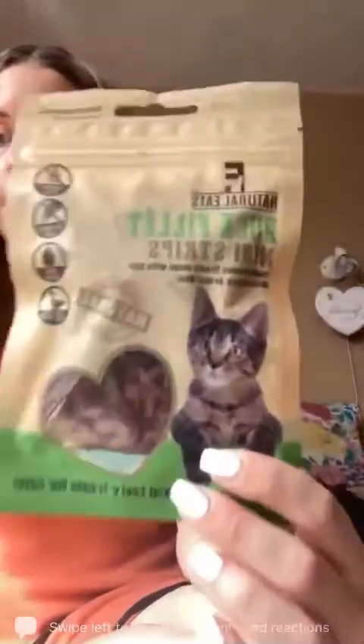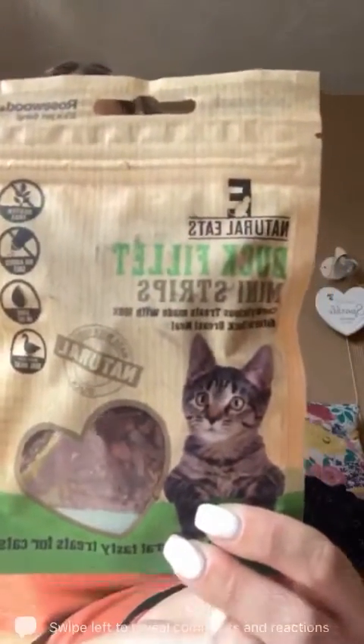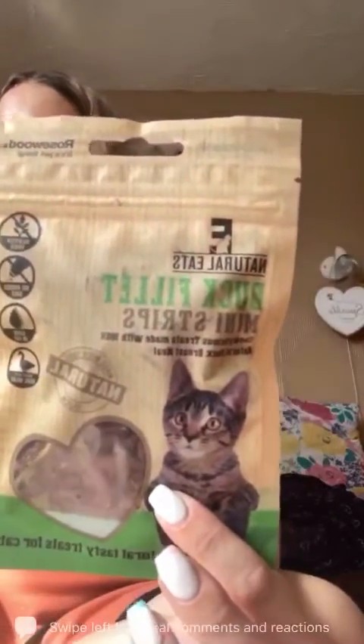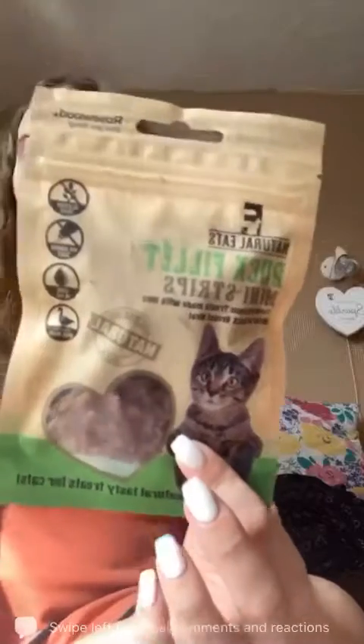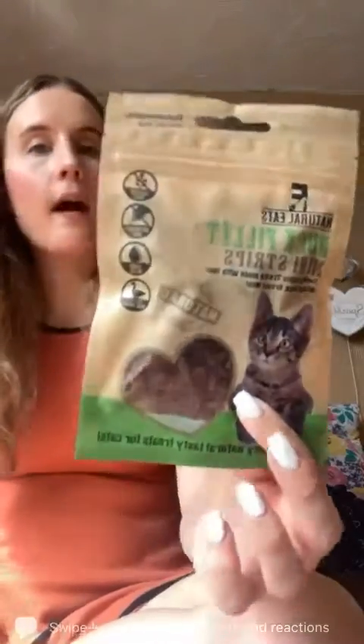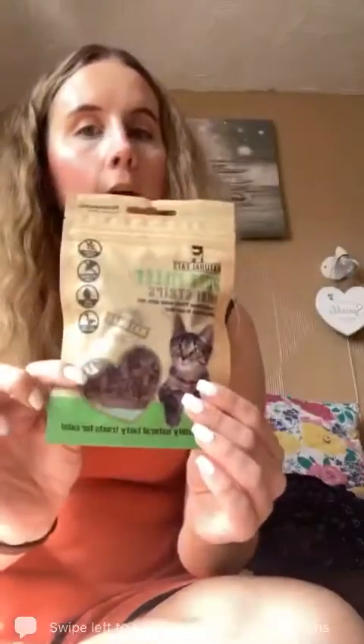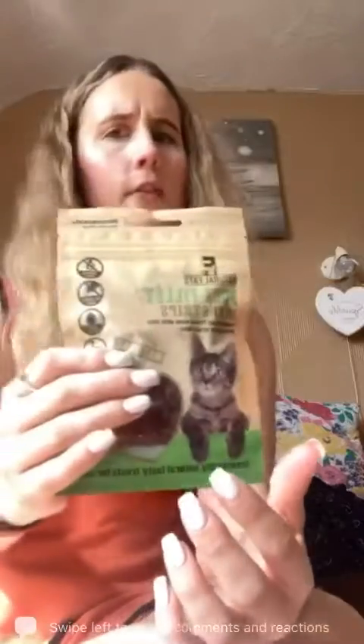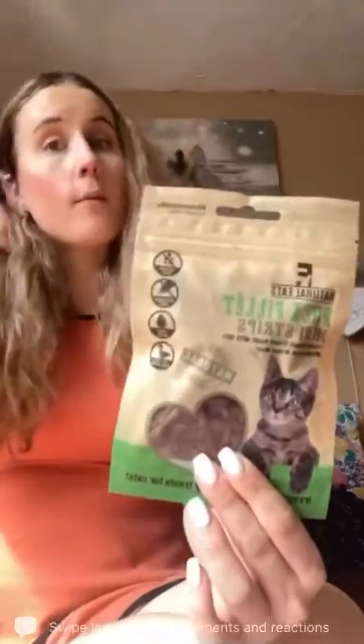We have another lot of treats. These are Duck Fillet Mini Strips by Rosewood, made with 100% natural delicately roasted duck breast — tasty, gluten free and low in fat, so perfect treats for your cat. He's had chicken and beef ones of these before and liked them, so hopefully the duck ones will be the same.